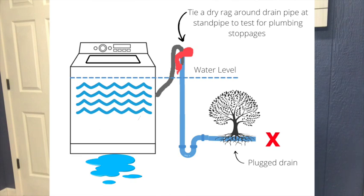One load of laundry was fine, as long as she gave the field line enough time to take care of the amount of water she was using. But if she washed two loads of clothes, water would always back up the standpipe and leak into her utility room.